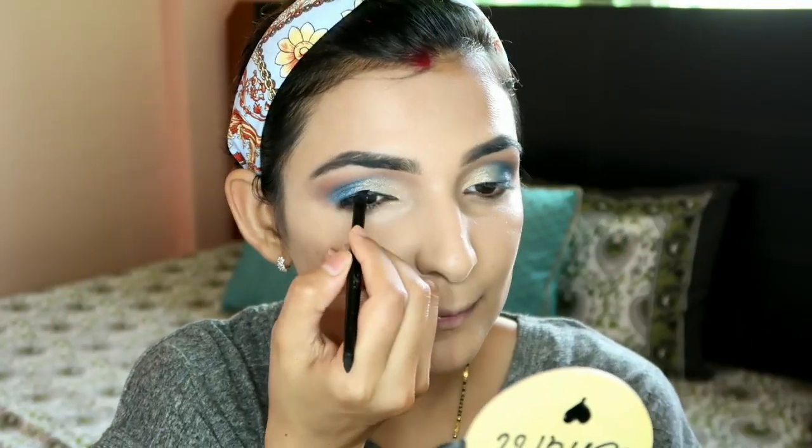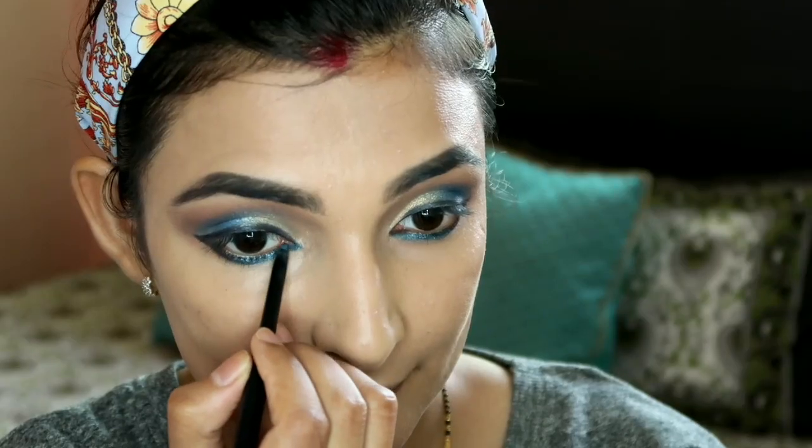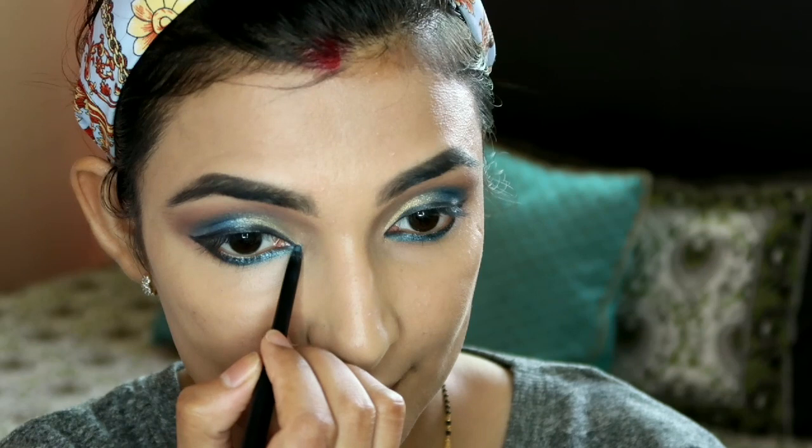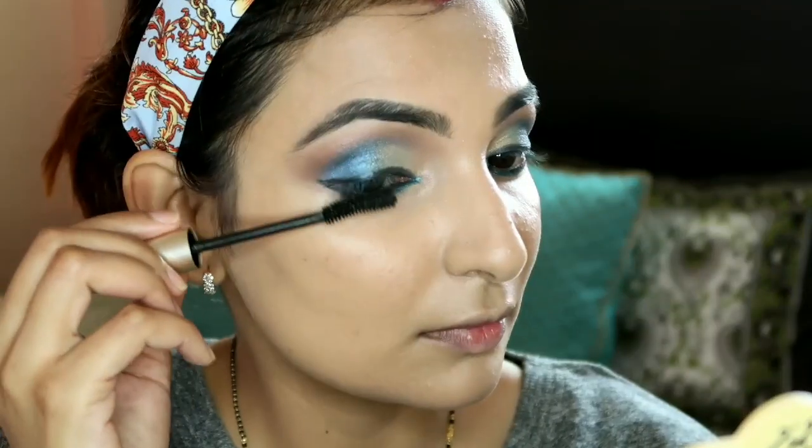For the liner I've used Maybelline gel liner to create a wing. I've drawn it starting from the outer corner, then the middle, and finally the inner corner. It's very affordable. See how the inner corner application makes the makeup look complete and really pops out the blue color.